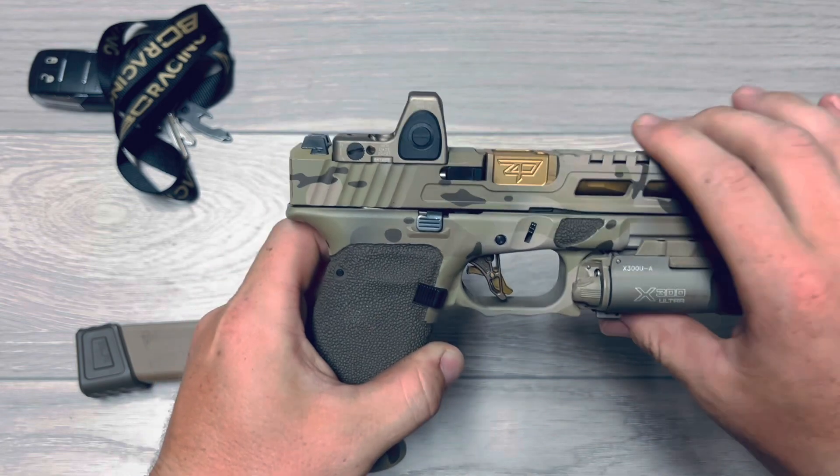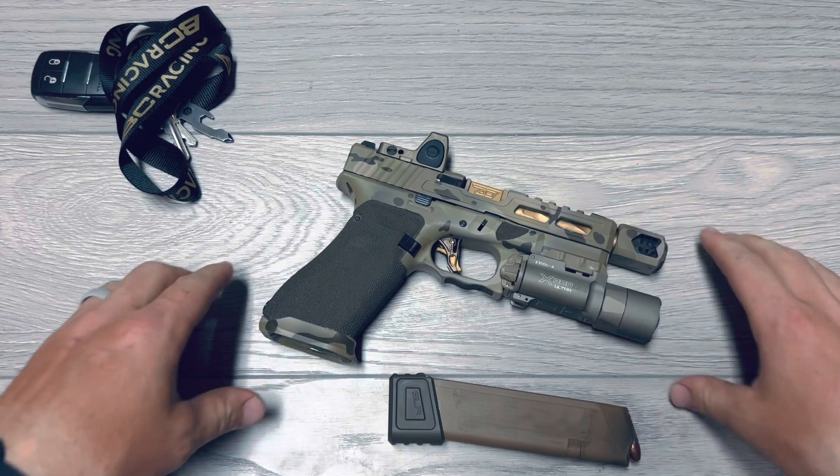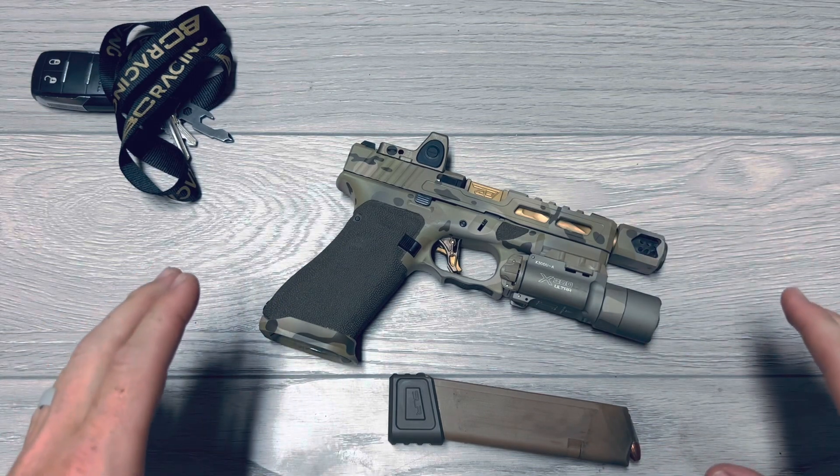Lastly, I have the Cerakote work done by Deadlock Coatings. Mind you, I do have about 5,000 rounds shot through this firearm, and so far everything seems to be holding up.